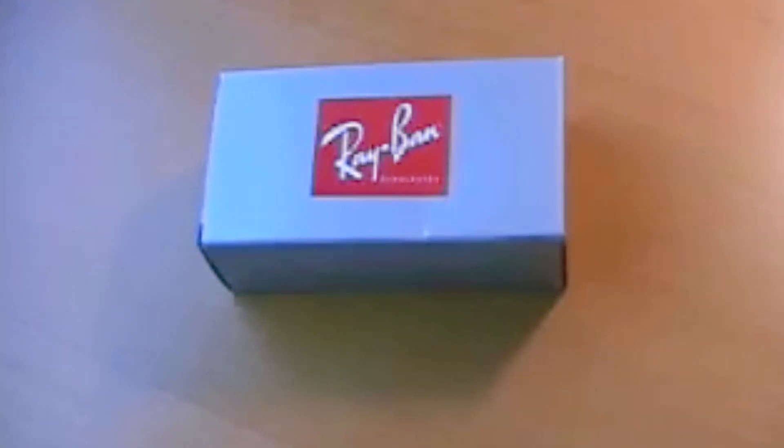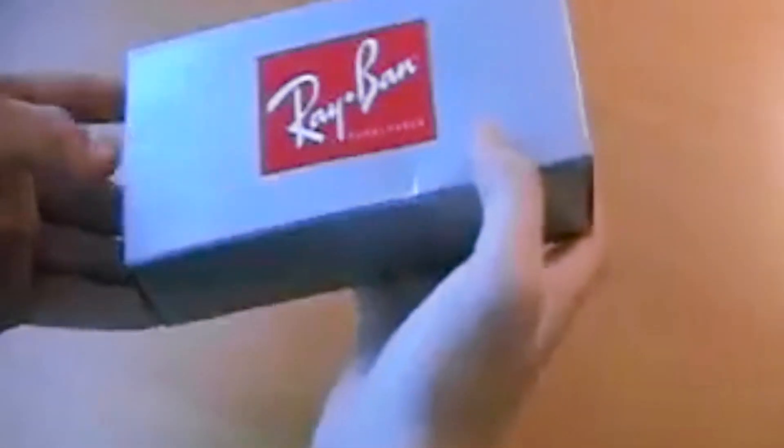Hey, what's up you guys. I'm going to do something a little different today. I just got a pair of Ray-Bans today — 2140, 50mm. So I'm going to do a little unboxing vid for you. So let's do it.